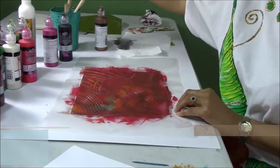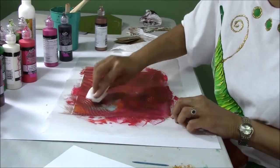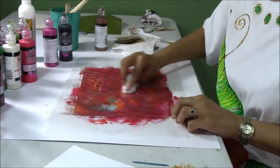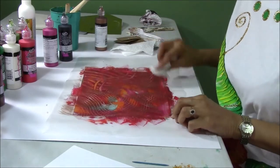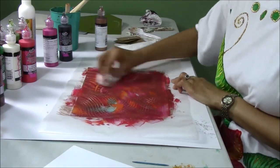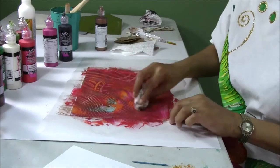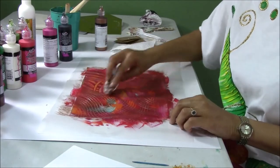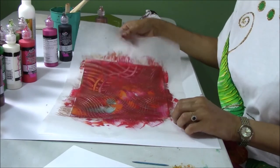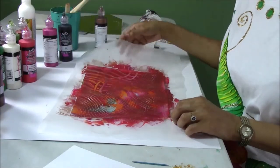I love it. Let's get some of this off. You want some of the bold colors to peep through. It is gorgeous. If you're into designing gift wrapping paper or wallpaper, this is also a great art for it. There you have it. Very nice. Another burnishing technique.